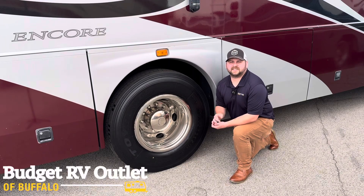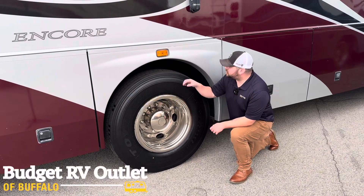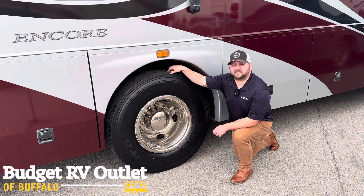One of the most important things that you're going to want to check is your tire pressure. On top of that, you're also going to want to make sure that you have an adequate amount of tread on your tires before you hit the road.